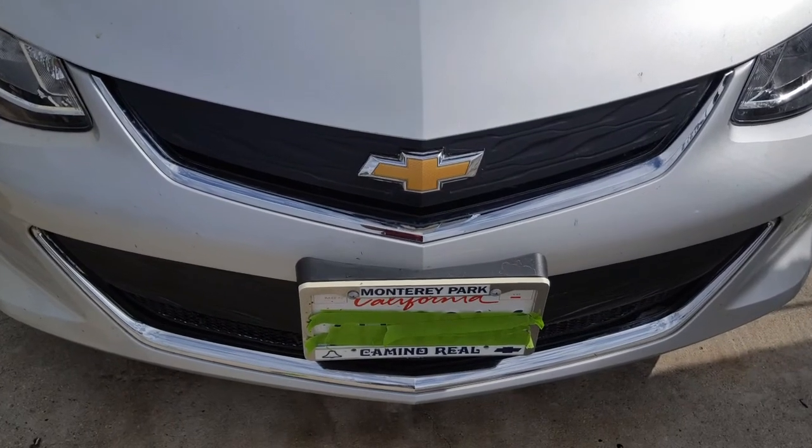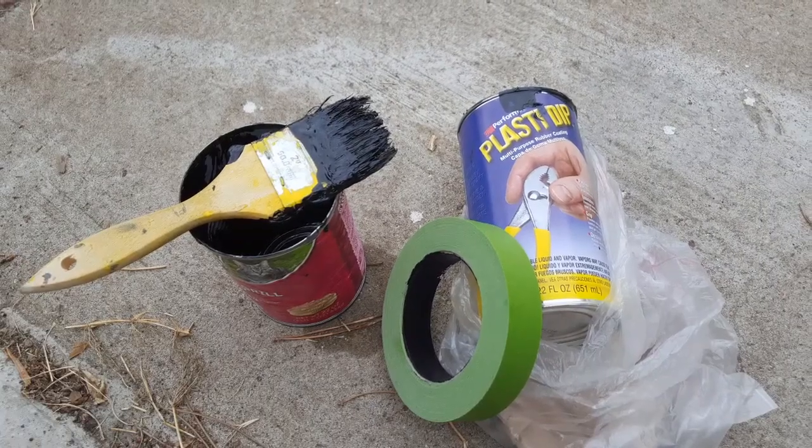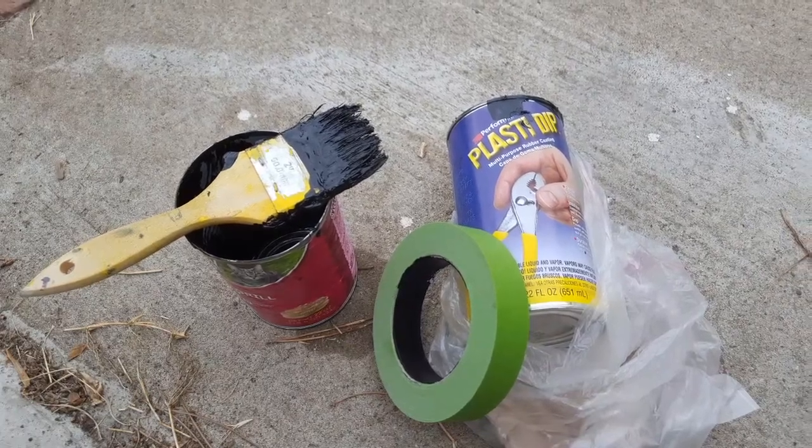It also protects it from bugs and stuff. What you really need is basically a brush, some masking tape, some painter's tape, and a can of plastic dip.